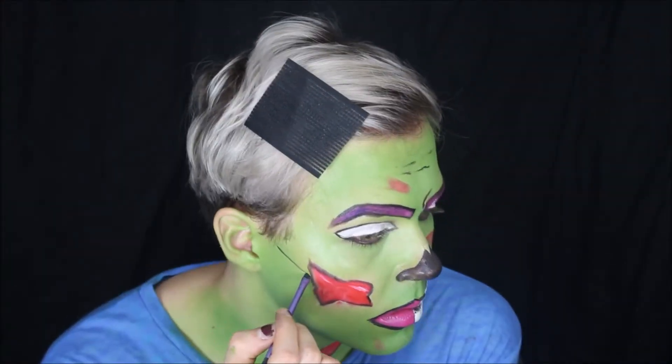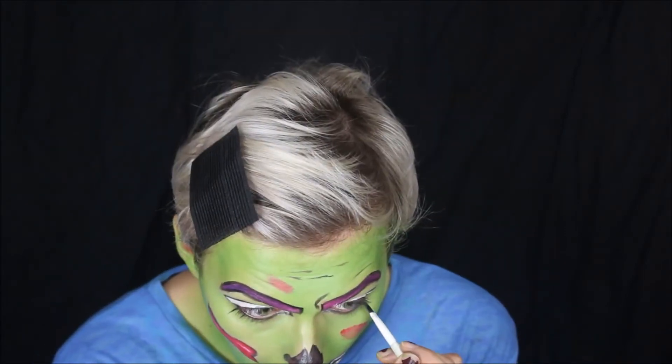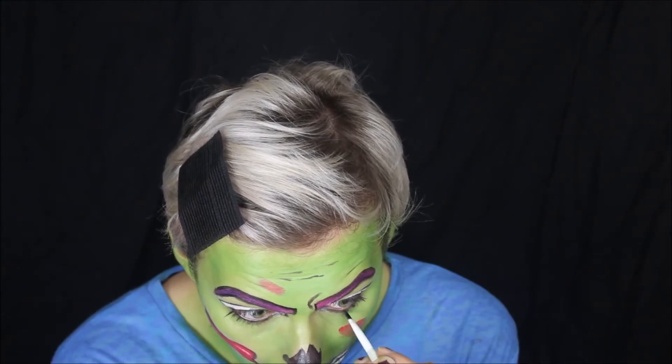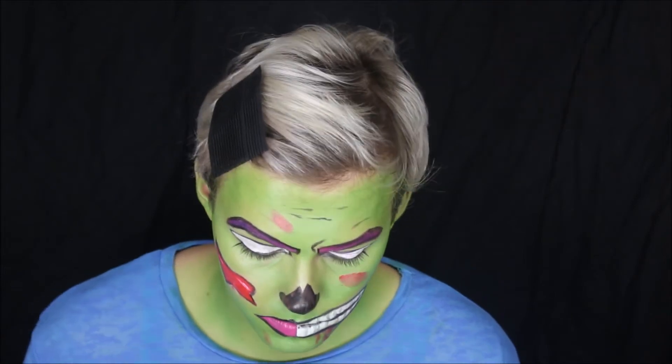Add more frowns and angry features, and I also drew on some little lashes on my lower lash line just to try and add a little bit more of a glam pop art cartoon girl look.